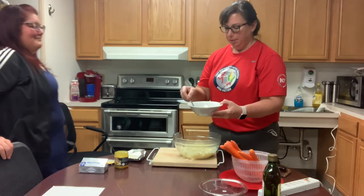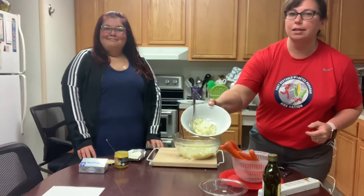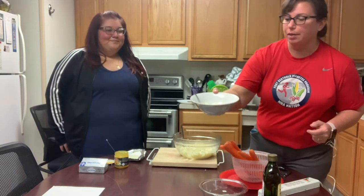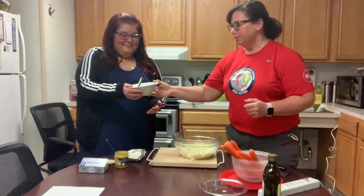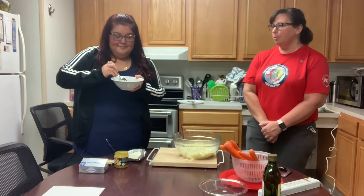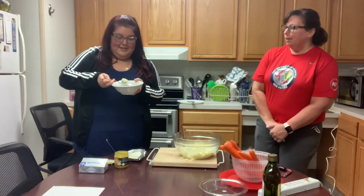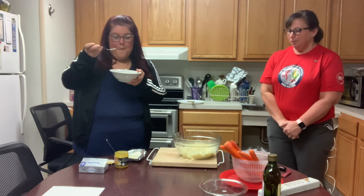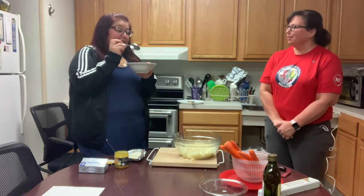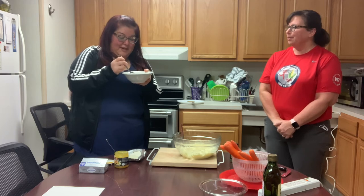We're going to have Kimiko taste test it and see if she thinks it's acceptable. It looks like mashed potatoes, especially with the added parsley — it makes it look a little fancy. She says it tastes really good; she wouldn't even notice it's made out of cauliflower.